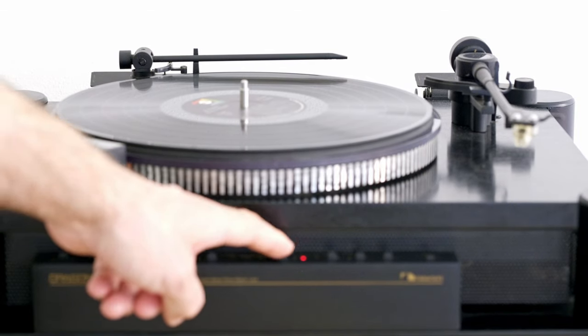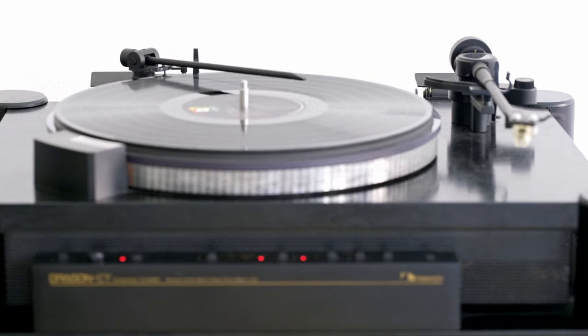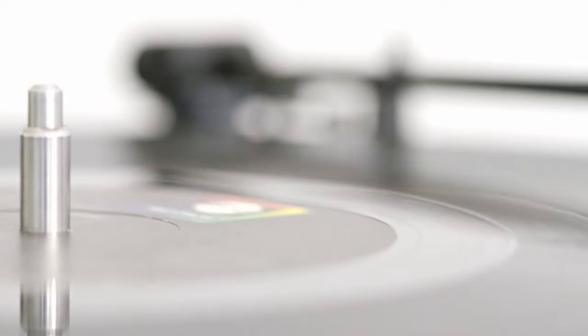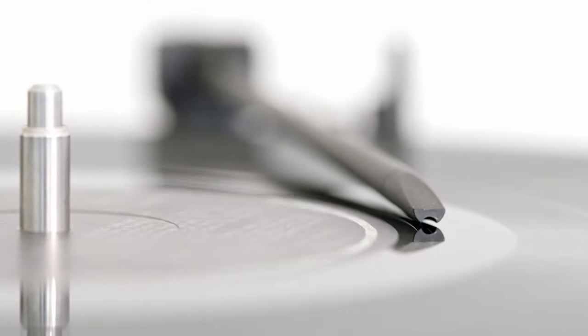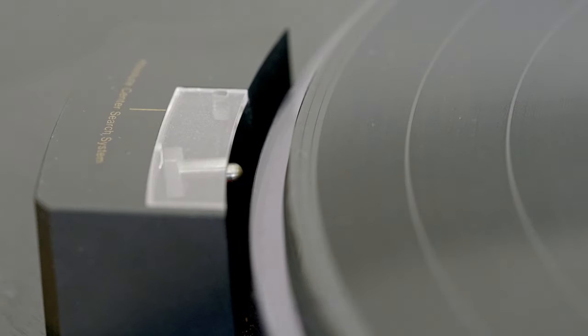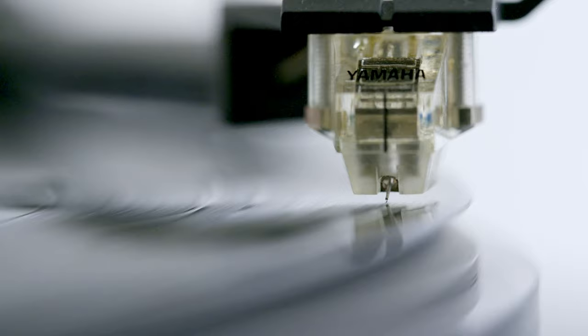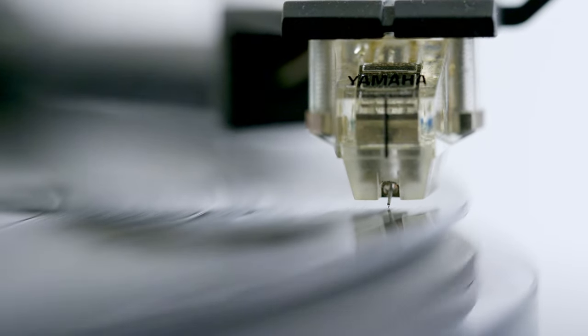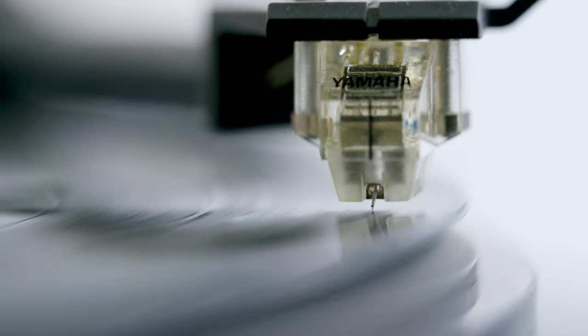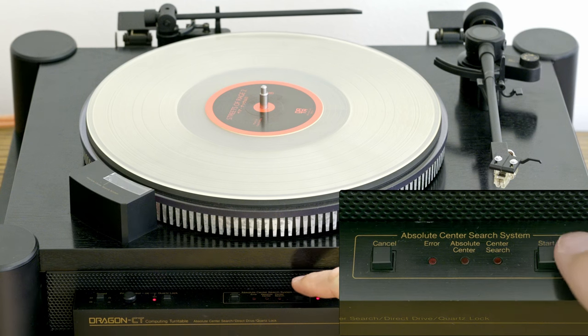They named it the Absolute Center Search System. Some vinyl records may have minor or major imperfections like being off-center or oversized, which makes the record rotate off-center. The Absolute Center Search System does exactly what it says — it searches for the absolute center of the record. It does so by measuring the groove eccentricity with a second arm, then makes the necessary corrections and adjustments to position the entire platter. Does it actually work? This is how the cantilever wiggles before the adjustment, and this is after. Nakamichi claims that thanks to the system, wow and flutter will be virtually non-existent, and that it can read 100% of the information from the groove.